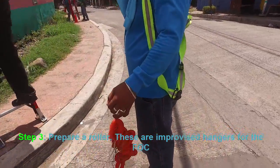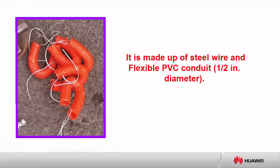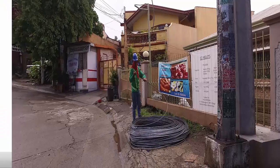Step 3: prepare a roller. These are improvised hangers for the FOC. It is made up of steel wire and flexible PVC conduit, one half inch in diameter.